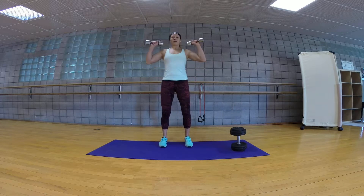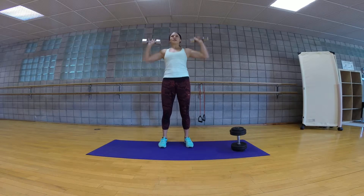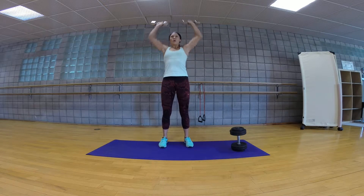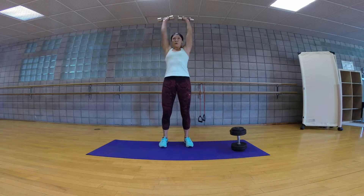Next we're going to do shoulder press. You're going to have your palms facing out, elbows out. You're going to go all the way up, down, and then pulse. As the weight gets up above your head, you want to keep your abs really tight. Make sure you're really exhaling at the top. Allow yourself to get a little bit of a burn on this one.